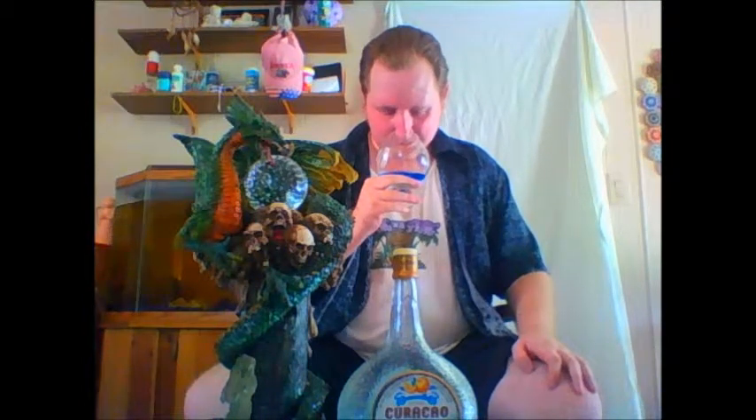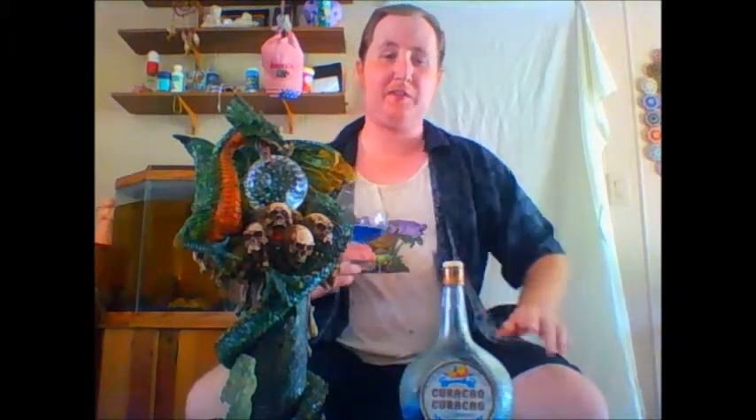Alright, let's get into the smell now. You get that nice orange peel smell, like freshly cut oranges that have been drying in the sun for a little bit. You're going to get a little bit of heat too, because like I said it's 30% alcohol.